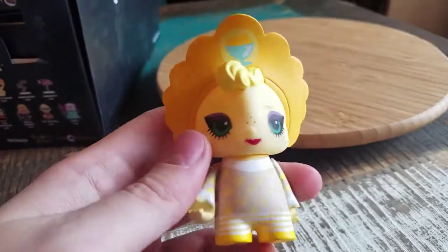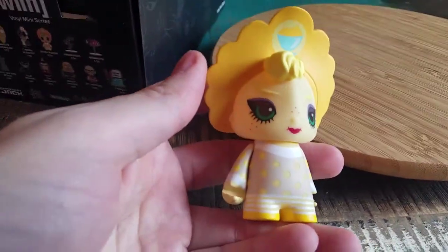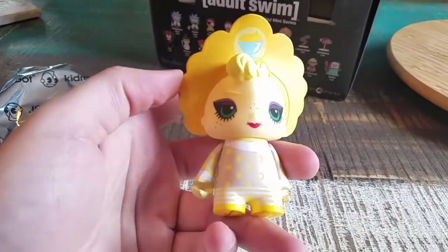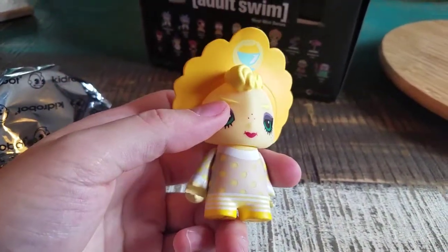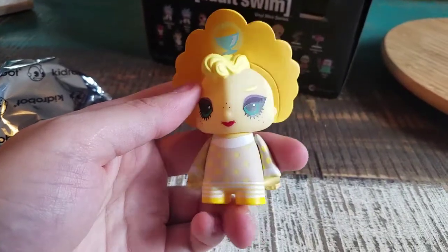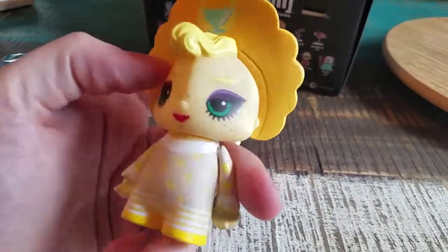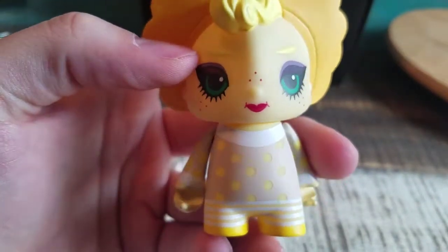So we got Bitch Pudding. And even though this is the one we just saw, so there's Bitch Pudding again. You can see like a Strawberry Shortcake kind of character and all that kind of stuff — the little eye makeup there, the freckles, the face.